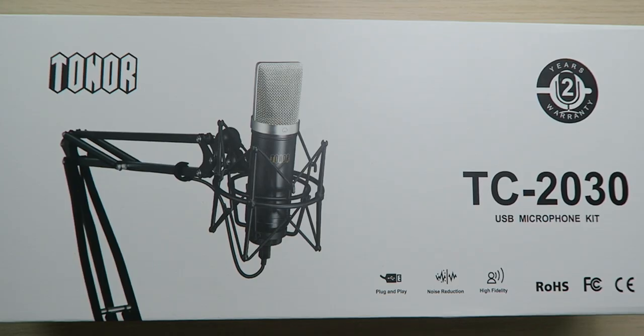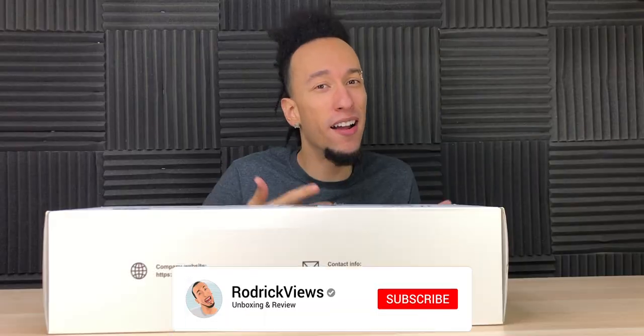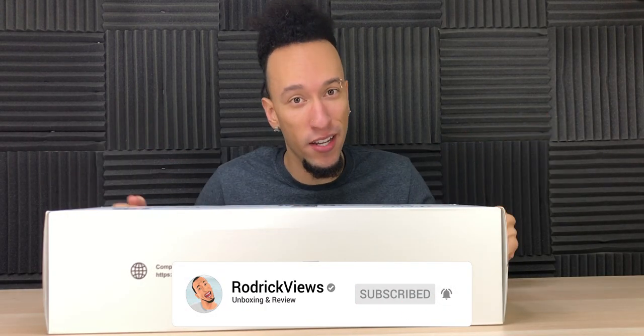What's up everybody, Roderick here with the Toner TC2030 USB Microphone Kit. Now a lot of YouTubers don't realize this, but your audio quality is just as important as your video quality. Bad audio and a great video makes the whole thing a bad video.